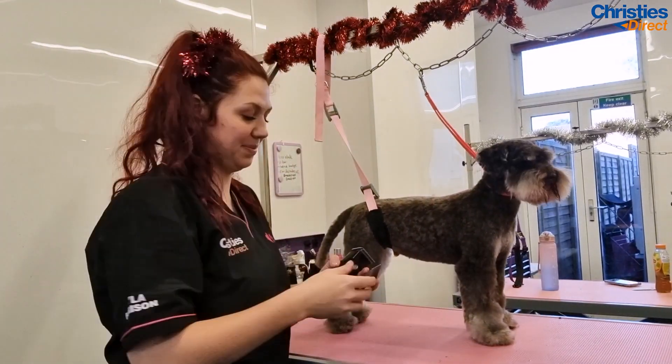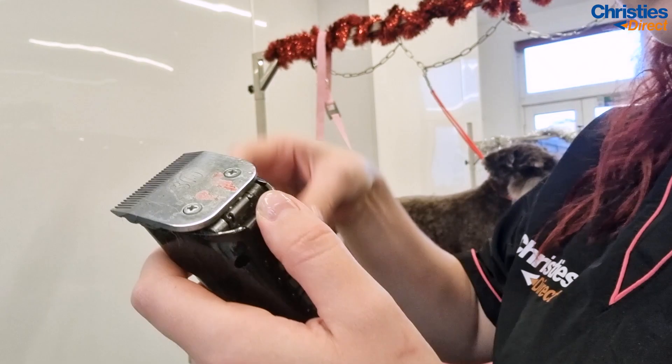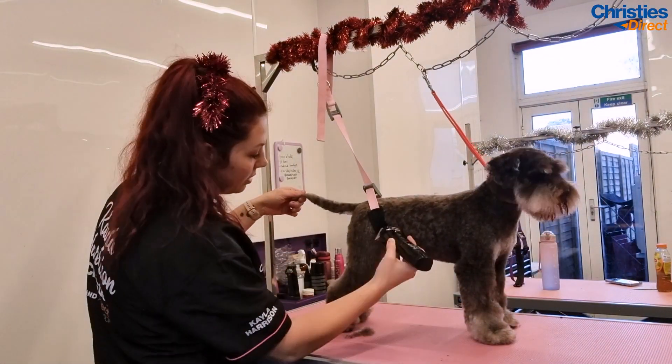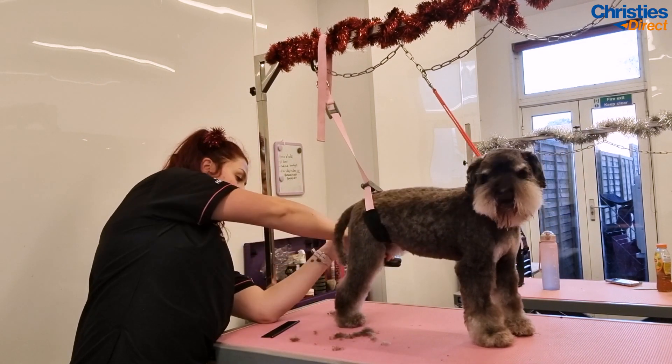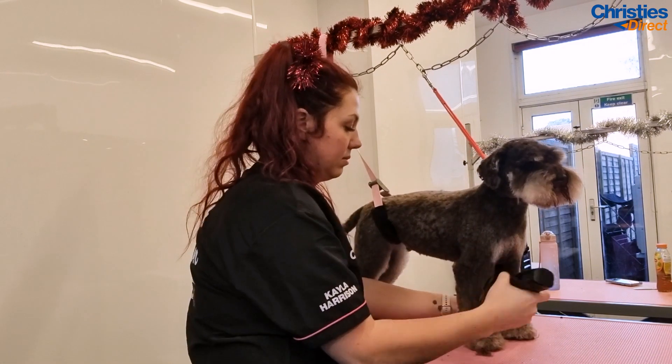Now it's time for the attachment 4 all over the legs. I just use this to remove the bulk of the hair. Often with schnauzers I actually hand scissor the legs, but he is only in with us every 10 weeks so it needs to last him. He does get a bit tangly, so by using the attachment 4 we just find it really helps last over that time.